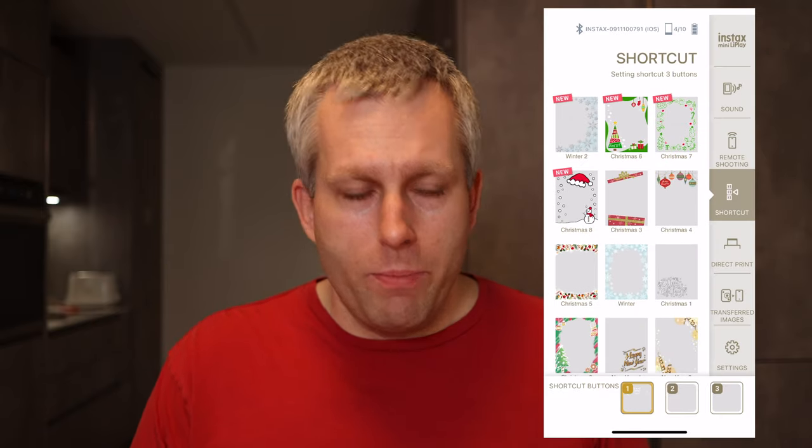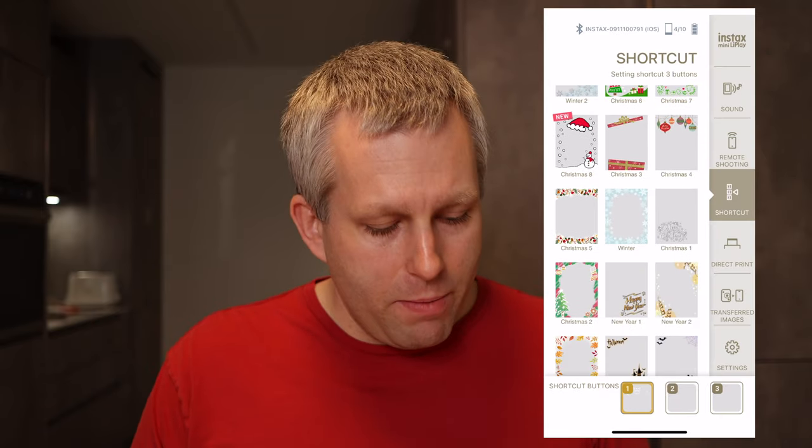Another good reason to update the app regularly is because they add new frames to the app periodically. I just updated the app and I can see there are a bunch of Christmas frames that weren't there before. But even with the updated app and the firmware on the camera, it will only allow you to transfer images that you already printed.